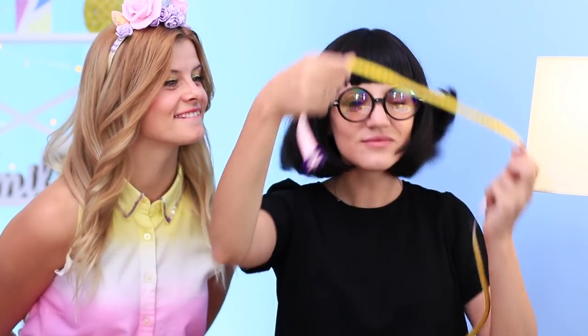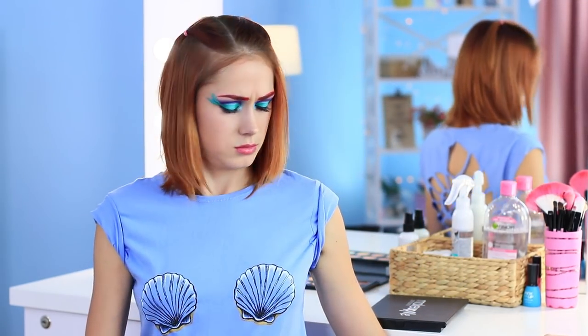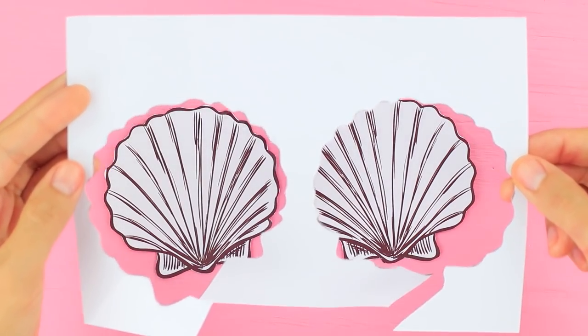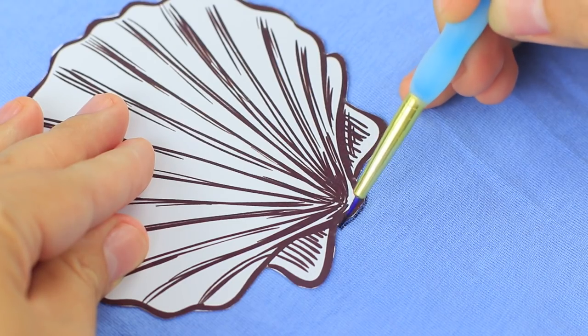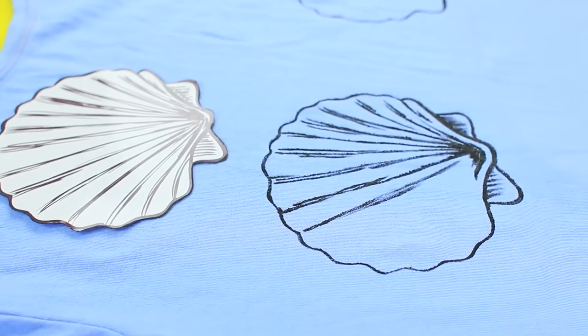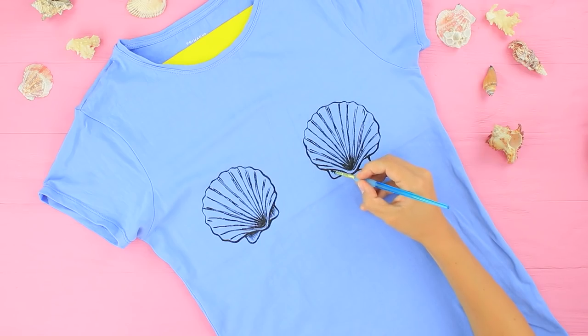To make the seashell top: print an image of two seashells about three and a half inches wide and cut them out. Trace them with black acrylic paint on an old t-shirt — put a board inside the t-shirt beforehand so you don't stain the back. Draw lines and details inside the seashells.